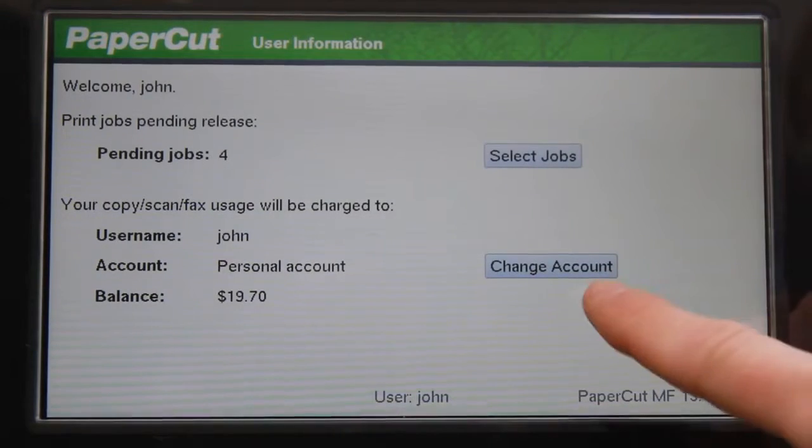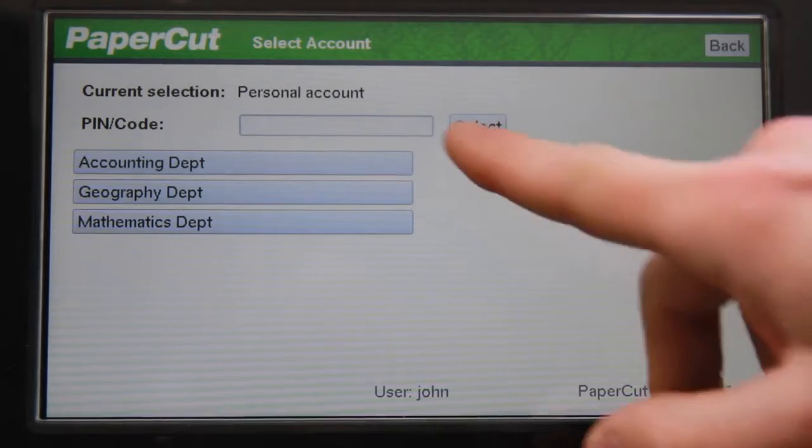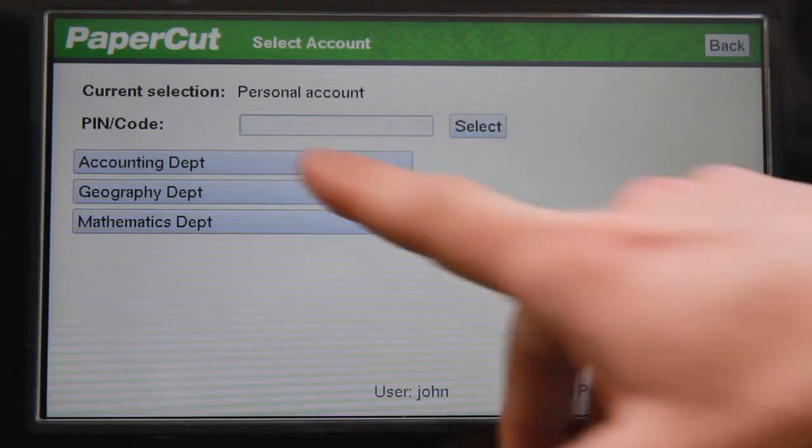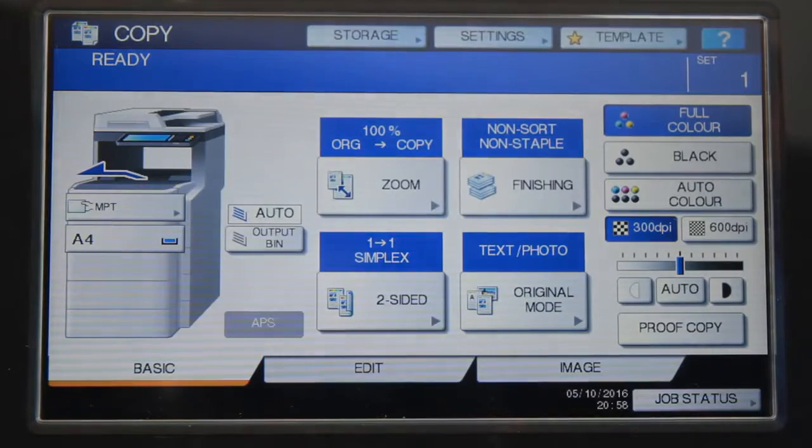I can also charge to a shared account. The accounts available are dependent on your Active Directory membership. After selecting your account, you can use the copier and your printing will be charged to the selected account.